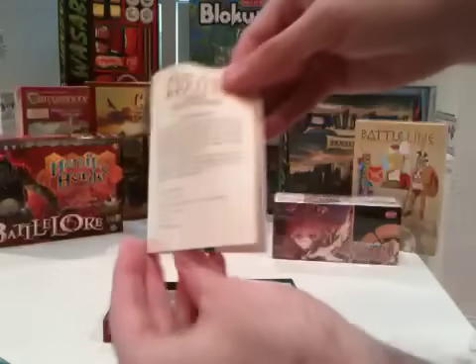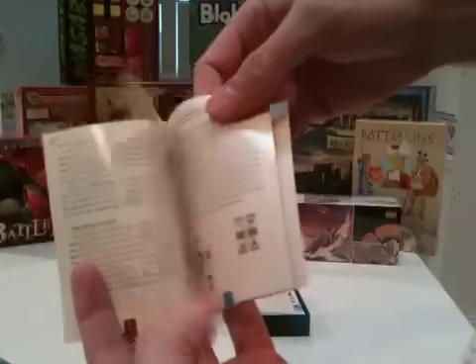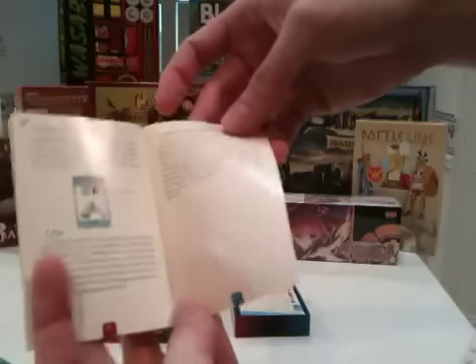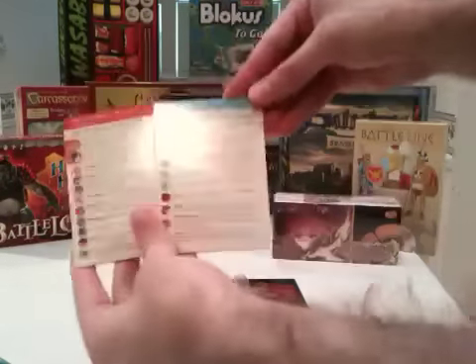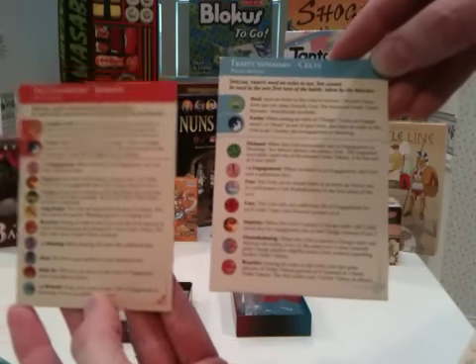This is a small instructions booklet, about 22 pages. And a couple of traits summary cards for the two opposing sides.